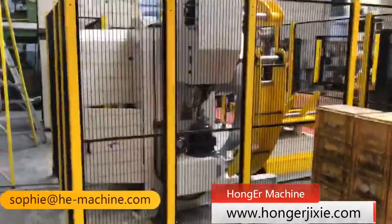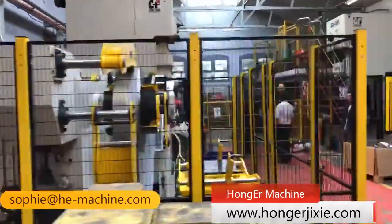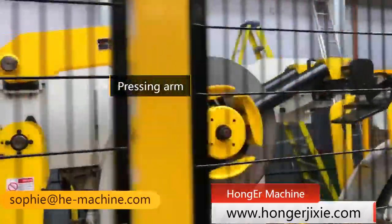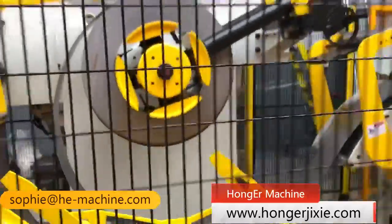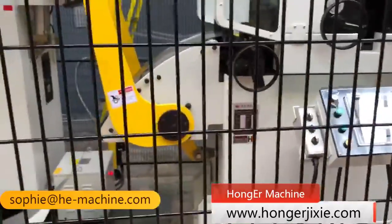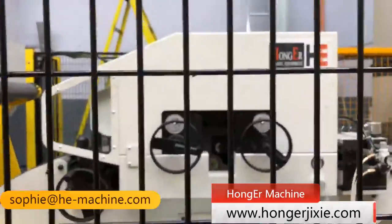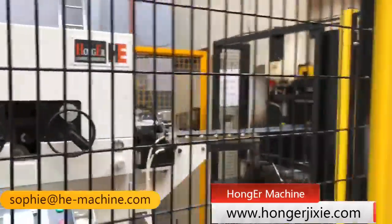The straightener and feeder are both driven by Yaskawa servo motors with high precision feeding. The rollers of the straightener and feeder are electroplated with chrome to achieve a hardness of 60 to 62 degrees. All rollers undergo 100% inspection of concentricity with 0.05 mm accuracy.